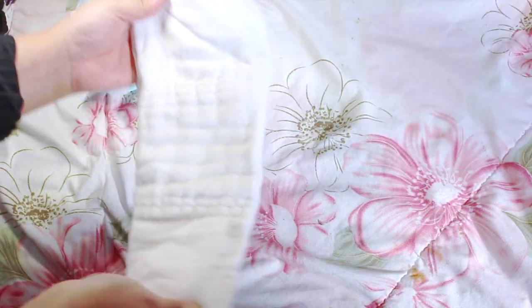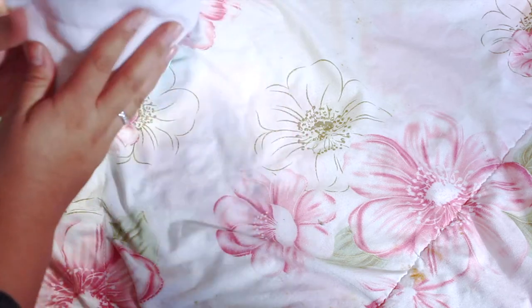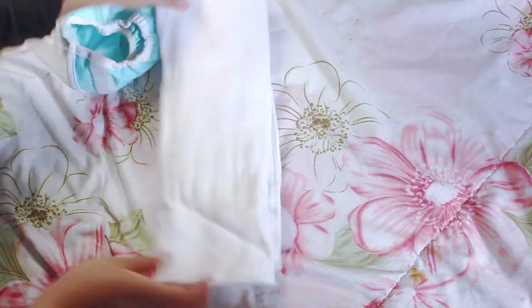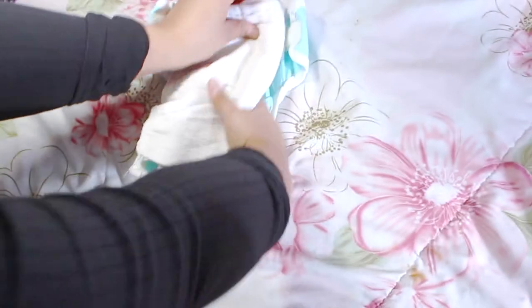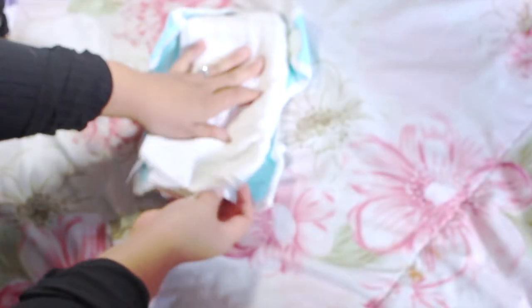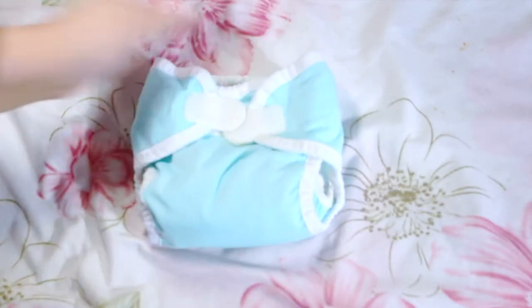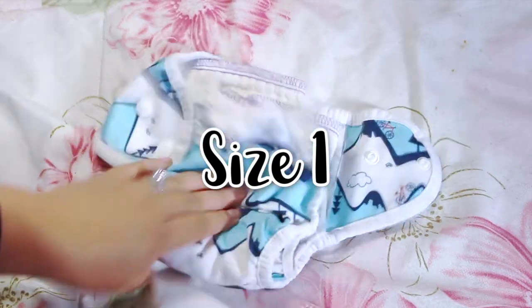For the newborn size I use the Chinese pre-fold because it's a thinner material and I didn't want it to be too bulky on my little baby. I fold it in fours — the thicker side goes in the middle so it's more absorbent. I tuck in the back and make it fit inside the diaper cover, snugging it in. Then I lay my baby over it and make sure all the cloth is inside the diaper, because if any material is outside the pee will leak.